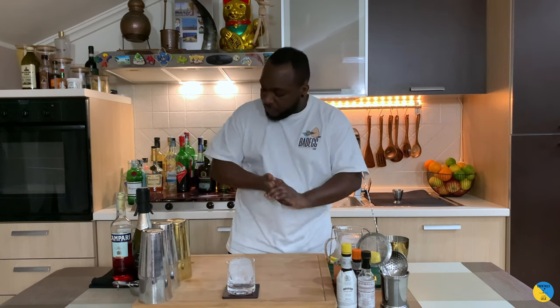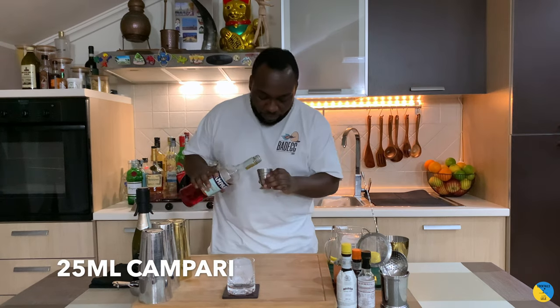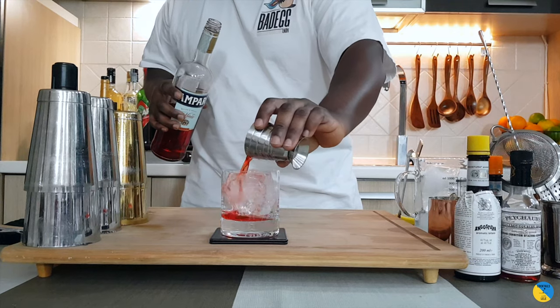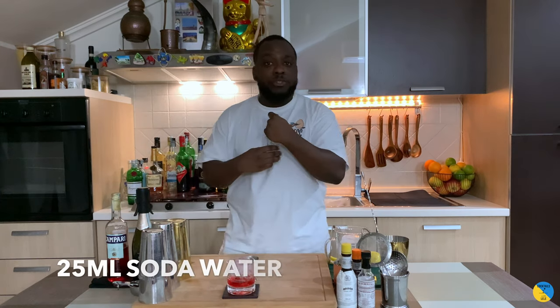On ice block, we're going to start with Campari — it'll be 25ml. I'm going to add 25ml of soda water.